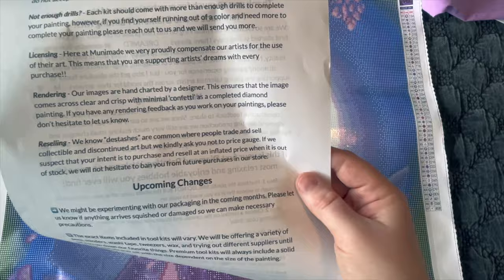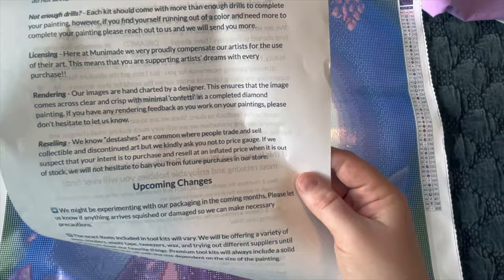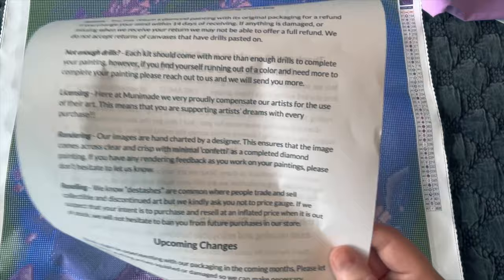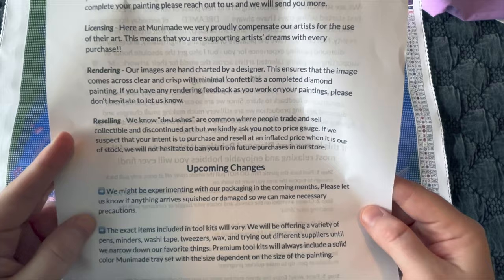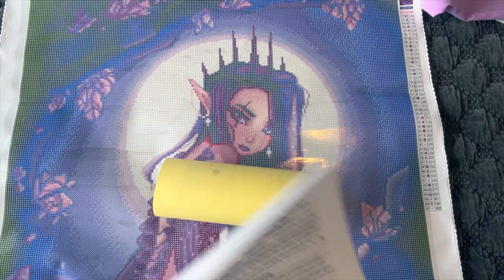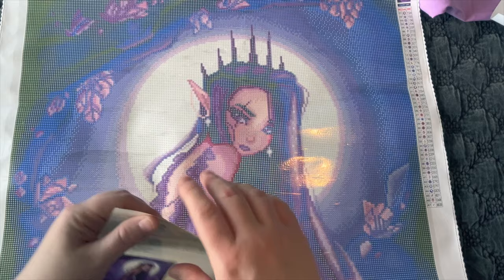That shows how much she cares about her customers — she knows her stuff sells out fast and wants people who really want to do diamond paintings to experience them. If you have constructive criticism and you've worked on one of her kits and think there's an area for improvement, she's totally open to hearing about it.